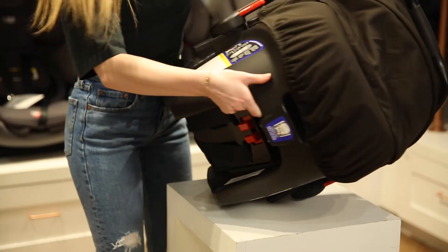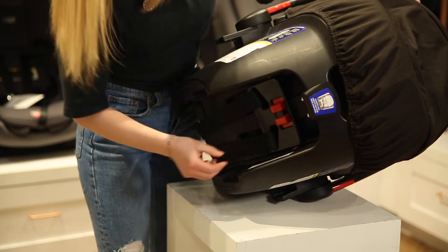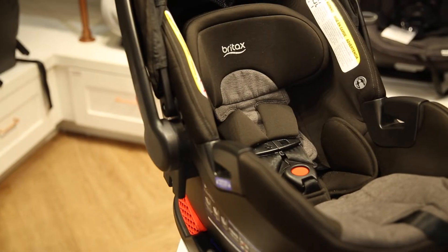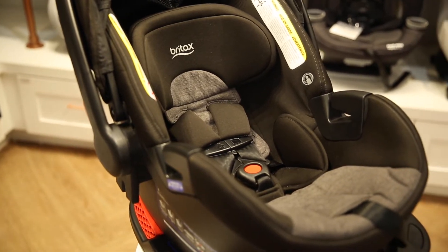The Britax B-Safe Gen 2 has a six-position quick-adjust harness and headrest that moves together to create the perfect fit as your baby grows — no re-threading needed. It also features soft comfort pads to help keep your child's neck from rubbing against the harness.